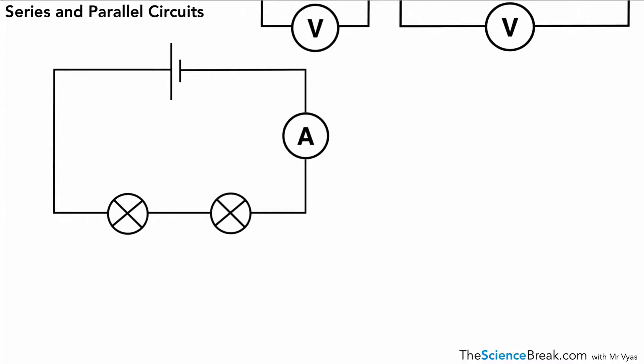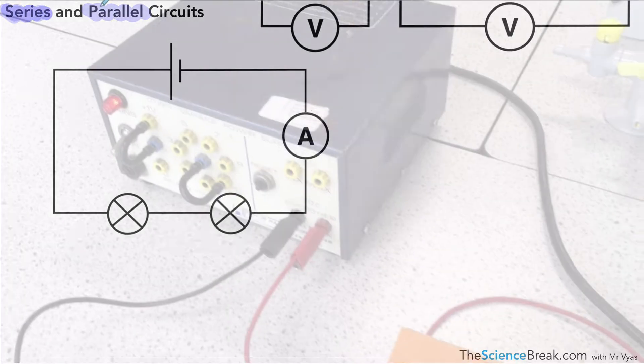There are two ways of joining electrical circuits or electrical components in a circuit — we can join them in series and in parallel. Some circuits have both series and parallel parts, but what we're going to look at for this video, for this slide, is series circuits or a series circuit.